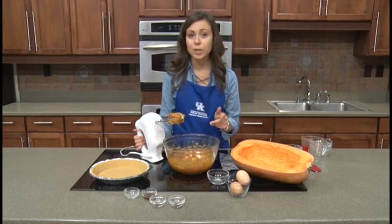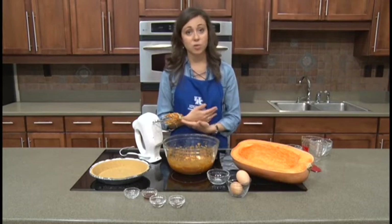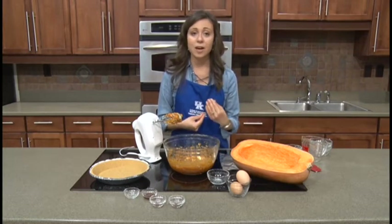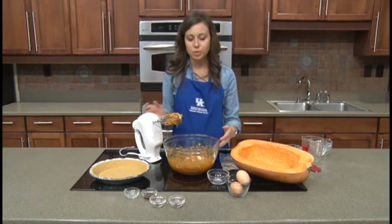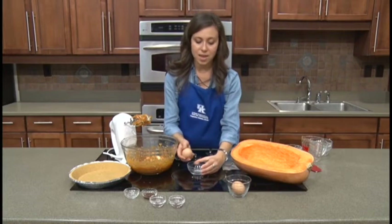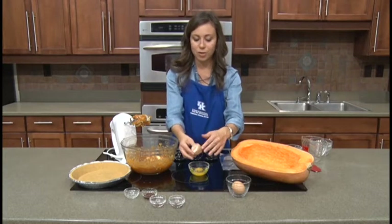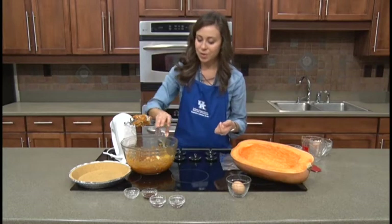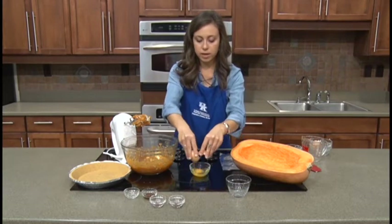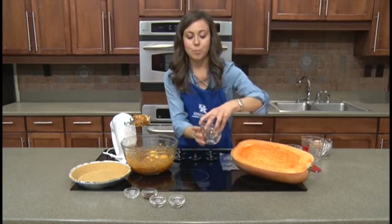Now that we've got those first few ingredients blended together, you'll notice that you can still see some pieces of butter. That's not a huge problem because we're going to blend it again once we add the rest of our ingredients, and while it bakes in the oven it will soften up and get mixed throughout in the baking process. I did have the butter softened before I started, but it doesn't need to be completely melted. Now we're going to focus on cracking our eggs. The recipe calls for two eggs, and I have a separate bowl — we always like to do this just in case there's something not quite perfect about our egg, so we don't ruin all of our wonderful ingredients that we've already put in the bowl.